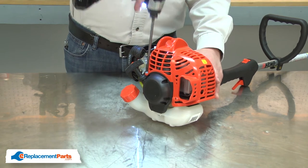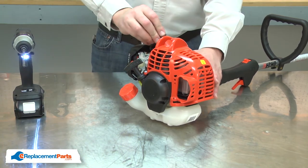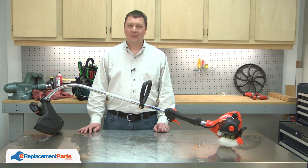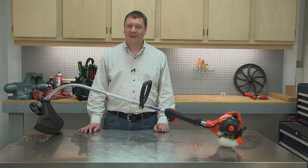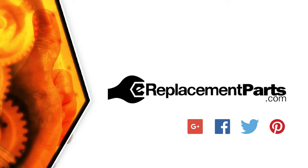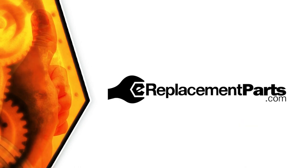And now the starter is fixed. Now you know how to replace the return spring in your small engine. Be sure to check back often for new videos and expert advice. If you found this video helpful, give us a thumbs up and leave a comment.